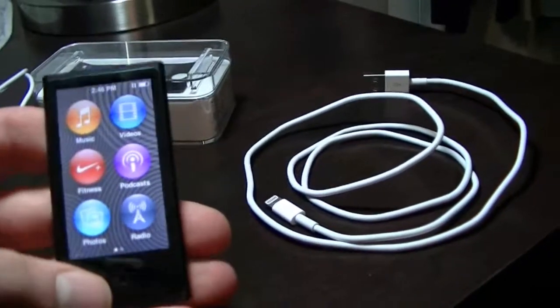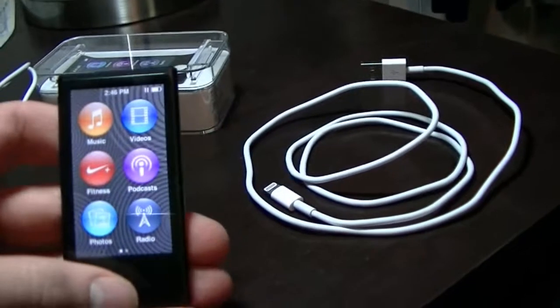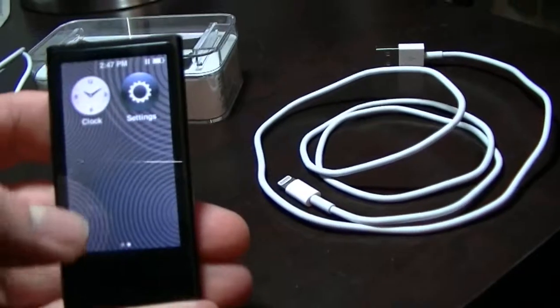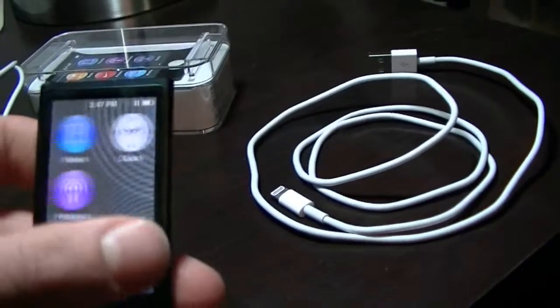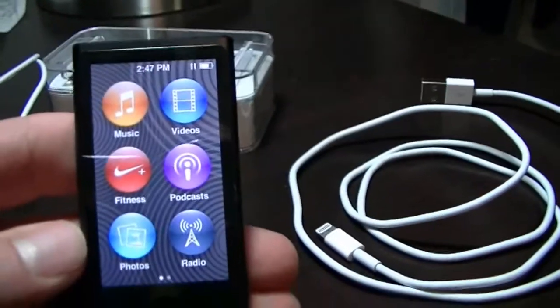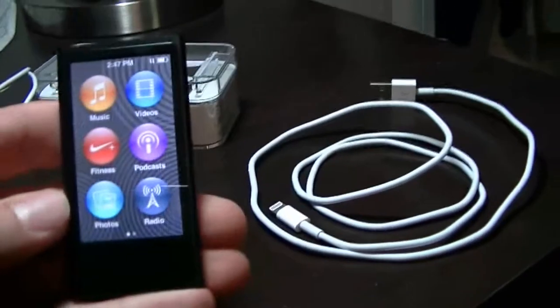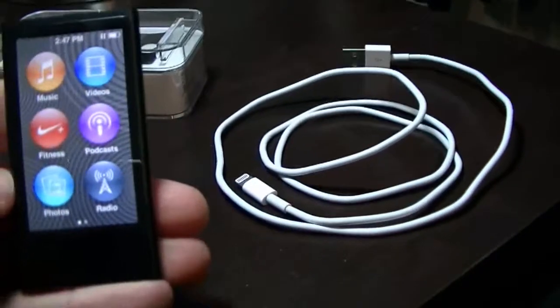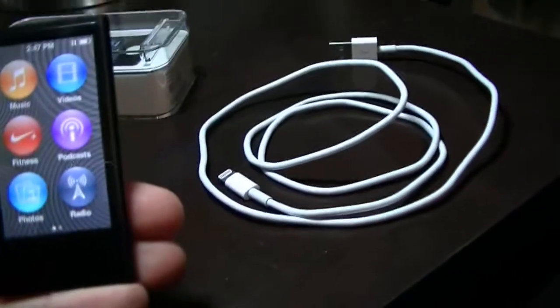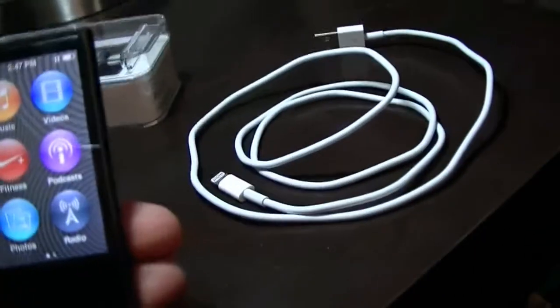Pretty basic. I can't add apps or anything like that. You got two screens — you can set a clock on one, and then you have your music, video, fitness, podcast, photos, and it's got a built-in FM radio. You can change the backgrounds; there's a few preset ones.